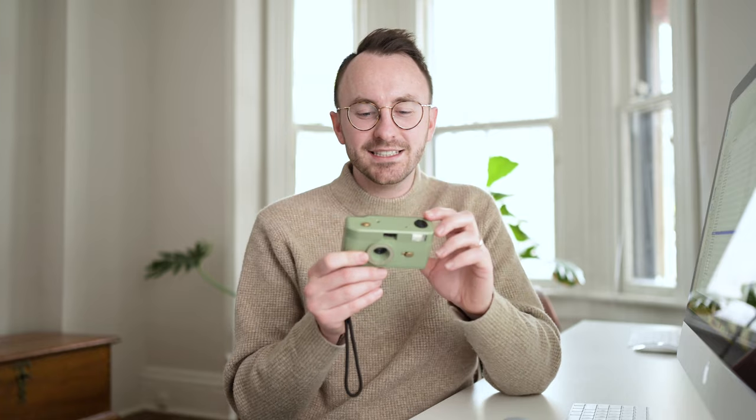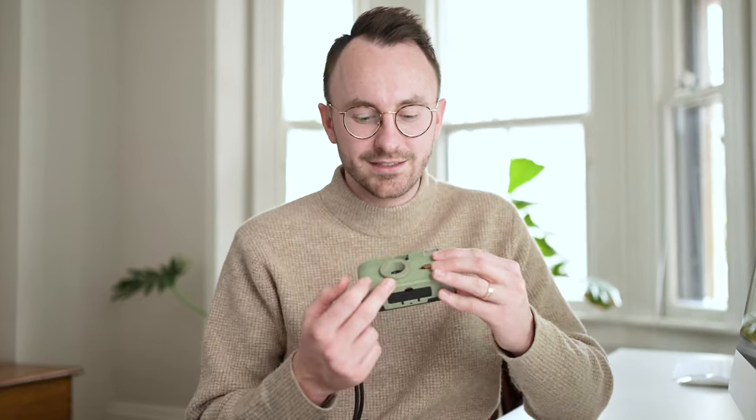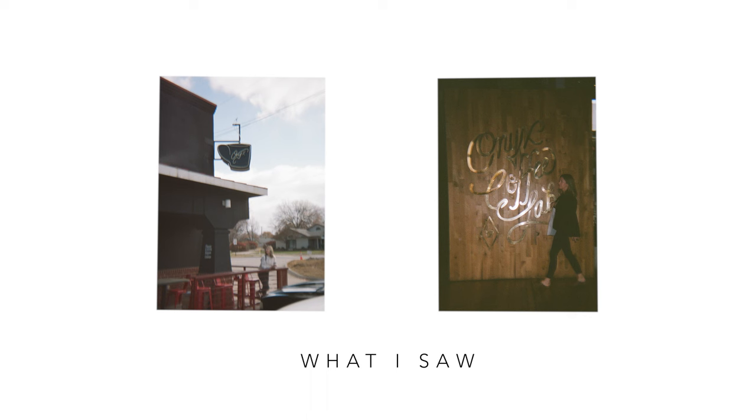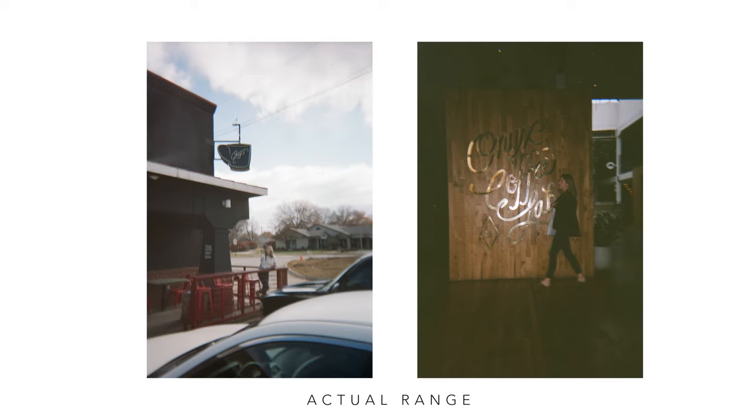The last thing to note is that when you use a camera like this — or a rangefinder — you're not actually seeing what the lens sees. You're looking through a little square on the top, but the photo is taken through a separate part of the lens. The difference between those two perspectives was actually quite significant. Looking through the viewfinder it felt a lot tighter than I expected, but when the photo was developed it was actually quite wide.